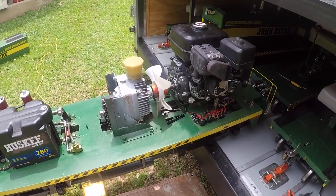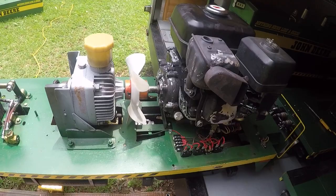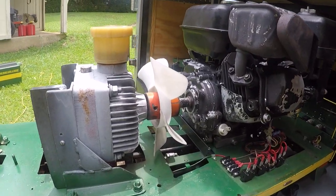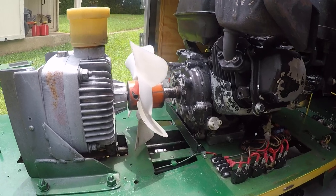I get questions from time to time about how this Morris engine works for the drivetrain, so I thought I'd do a short video to show how this works.